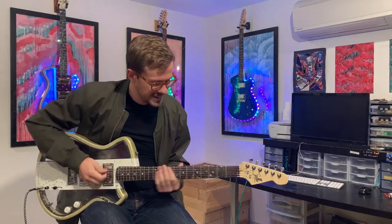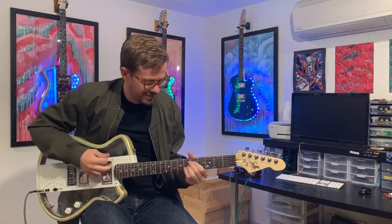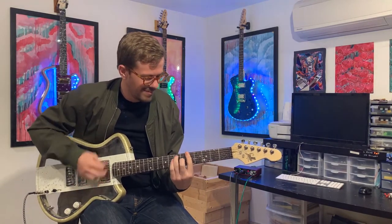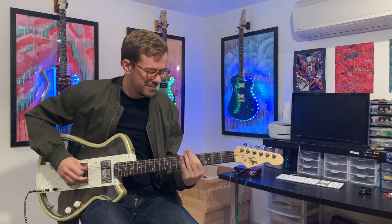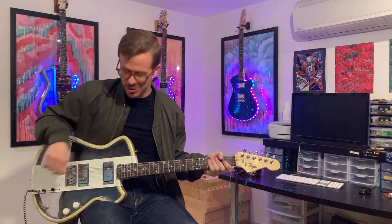Now we'll scoot on over to the middle pickup and get a little bit of that squonky, honky — if I like to call it — and get a little funk going. Middle is perfect for that funk that you need. This guitar is very versatile, by the way — it does all the genres.